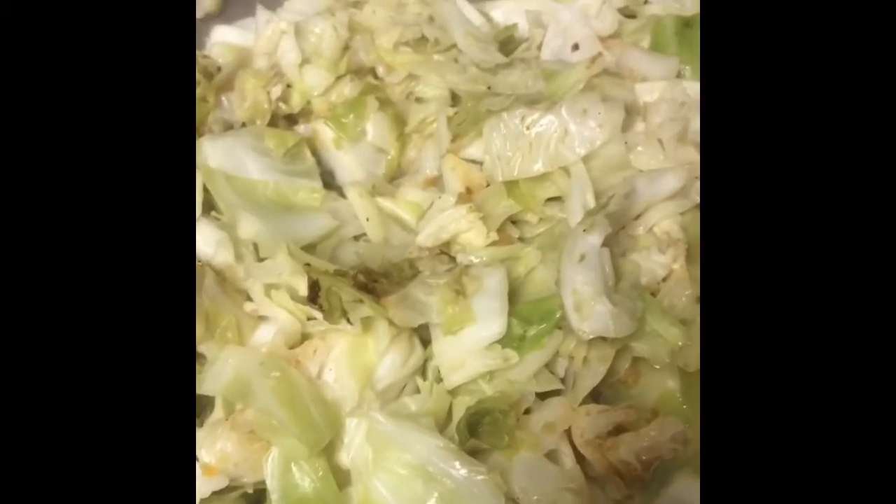This is the cabbage I'm doing right now — I'm steaming it down before I fry it. Some of it is kind of sticking at the bottom, so I'm just going to keep on stirring it up. I'm going to fry it with a little bit of tomato paste to give that little orange color to the cabbage. And I'm going to add a little bit of seasoning, plus some pepper and onion that I blended. I added the seasoning already. Let it steam down a little bit more before I start frying it.